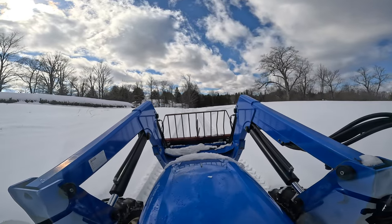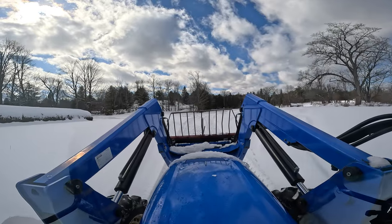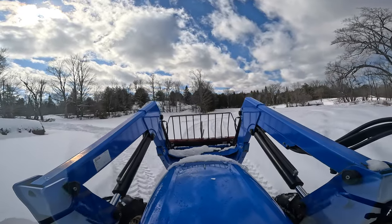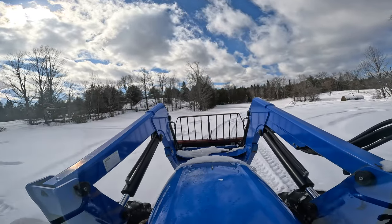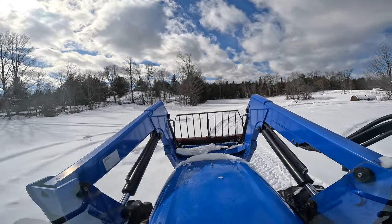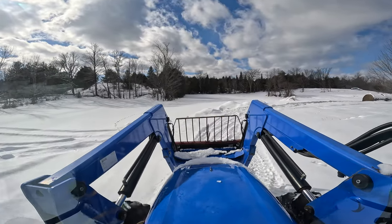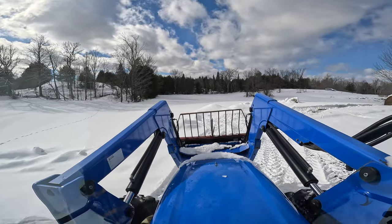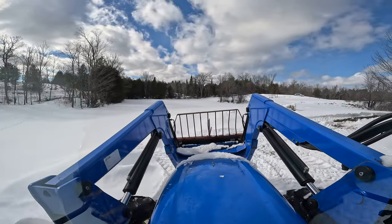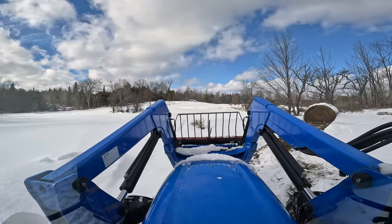I wouldn't want to be trying to take this back into the bush where I'm working on the road-to-nowhere trail — that would make quite a mess, and the trail would have to be huge to allow this thing to go through. We've got two more bales from this side to bring down, and then we'll let it sit for the rest of the day. We've got to get back and do a little more work back at the sawmill.